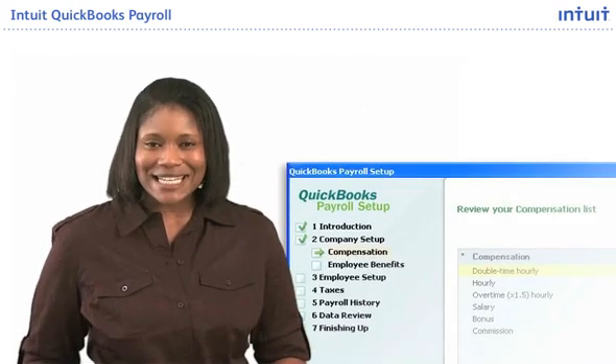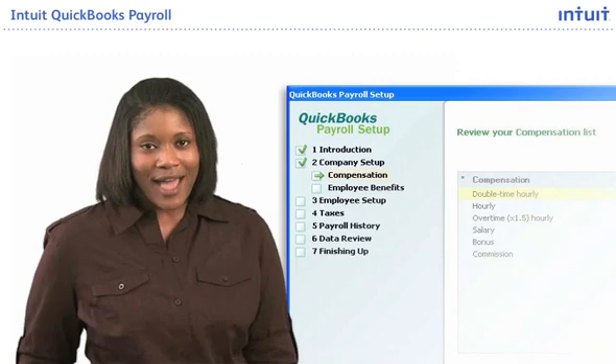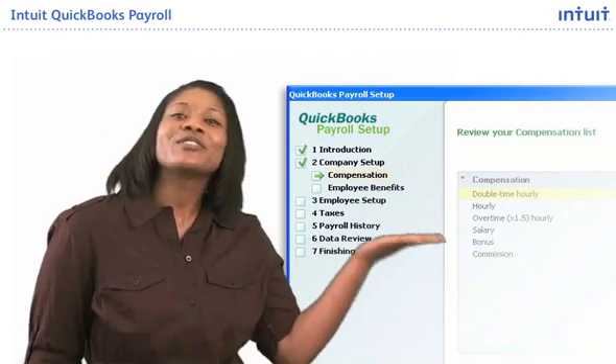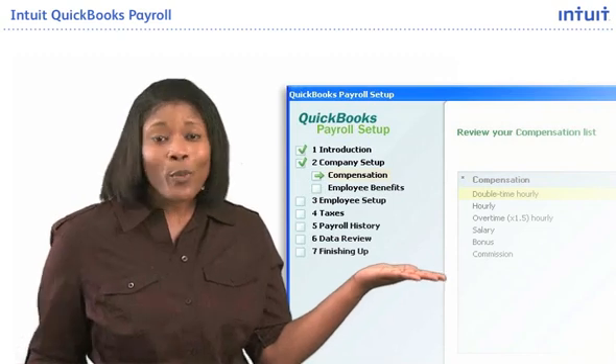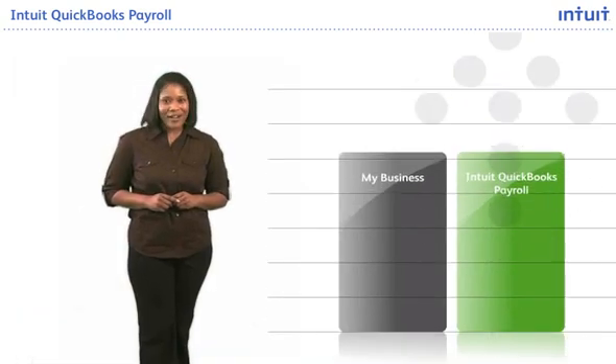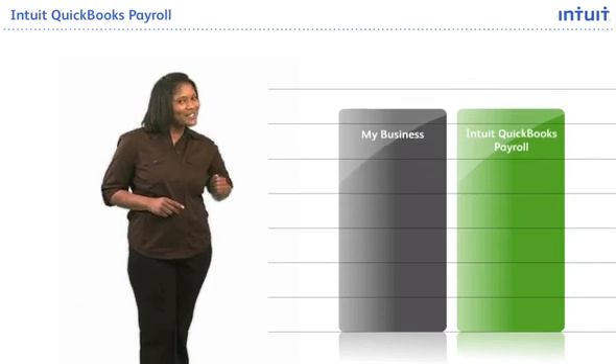And sure enough, it was easy to get started. I did it all on my own. It was so simple to use. I followed the step-by-step setup guide through the whole process. Intuit QuickBooks Payroll gives me the flexibility I want, and it will grow as my business grows.